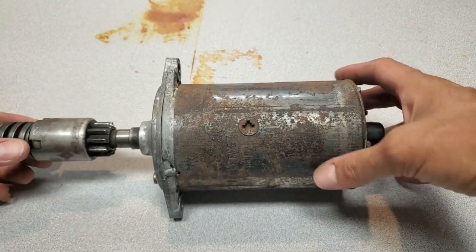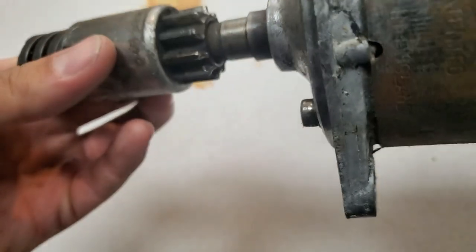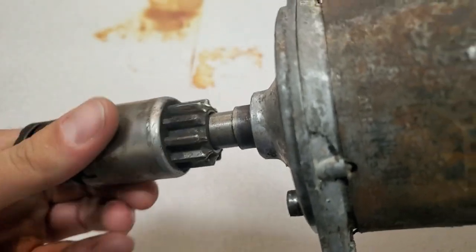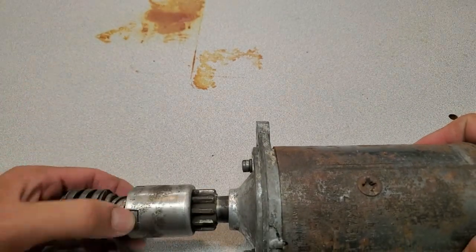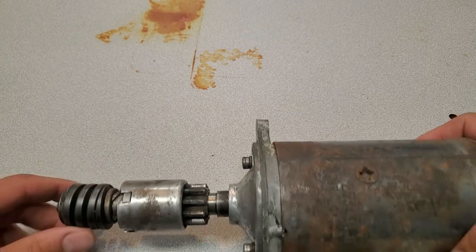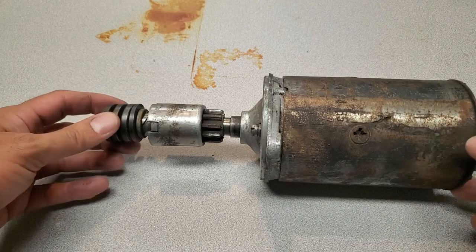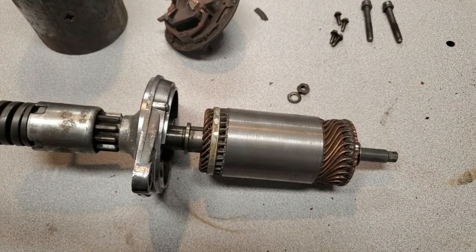The teeth on this Bendix aren't the best, but they were working so I'm just going to leave them alone. This is very, very stiff — you can see it doesn't snap back cleanly, so it's all gummed up. Anyway, I'm going to give it a clean, so you guys enjoy this one.